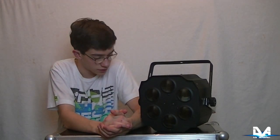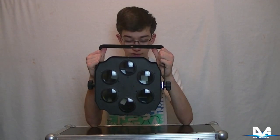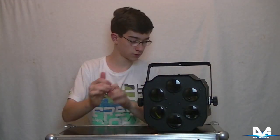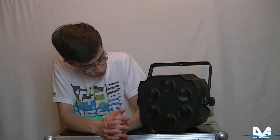Hallo liebe YouTuber und liebe Artchecker! Heute wollen wir uns mal diesen Kollegen hier angucken. Und zwar ist das ein sehr schöner Strahleneffekt, der Infolight NL450. Ihr habt es ja eben schon im Intro gesehen, was der alles für schöne Strahlen rausschießen kann.